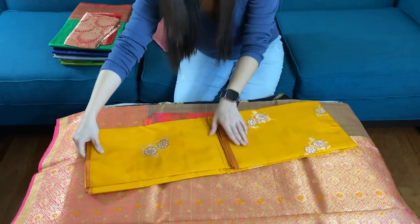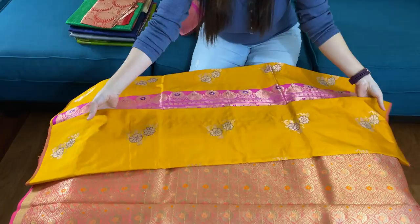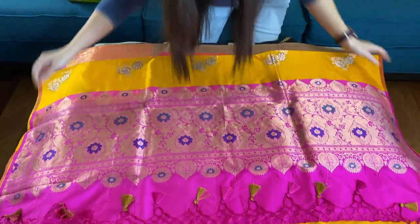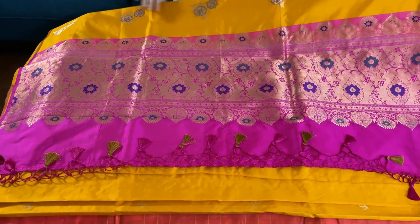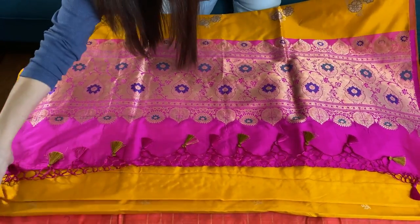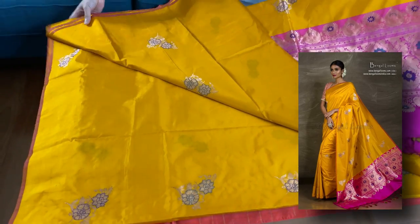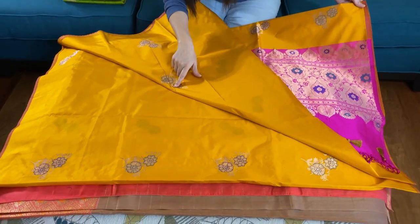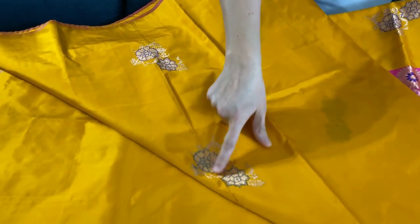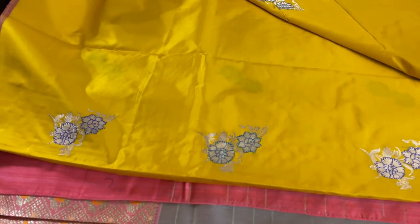This is our fourth Banarasi saree. This is again 100% pure silk, it's a katana silk Banarasi saree. This is the pallu of the saree — it's bright pink and the border is golden yellow. There's a mina work on the body — this is the mina work of green and blue. There are two colored mina works on the body: the green and the blue one.